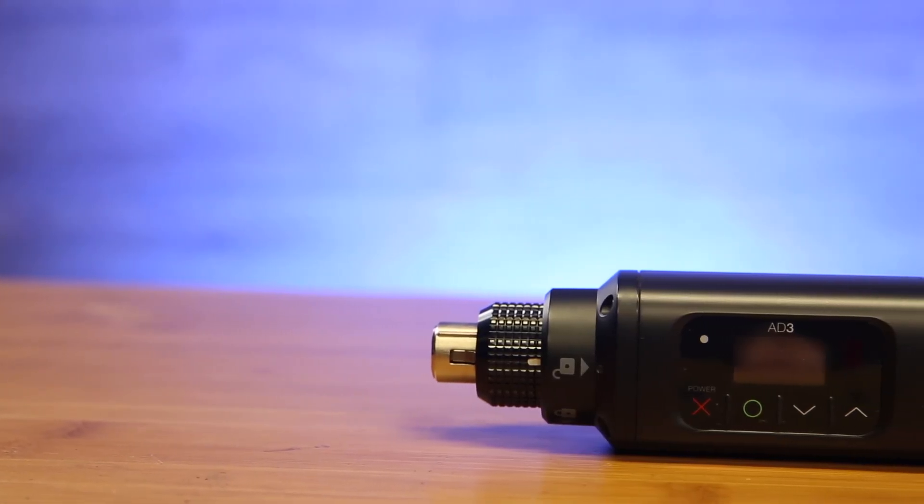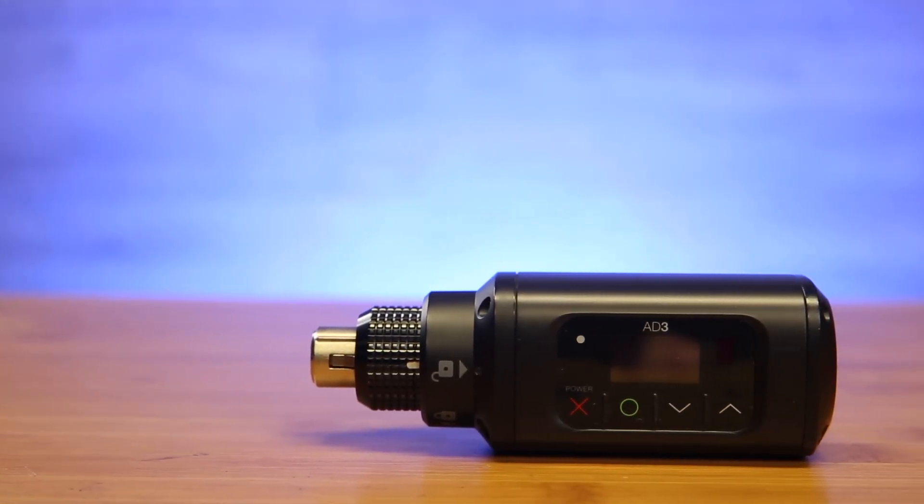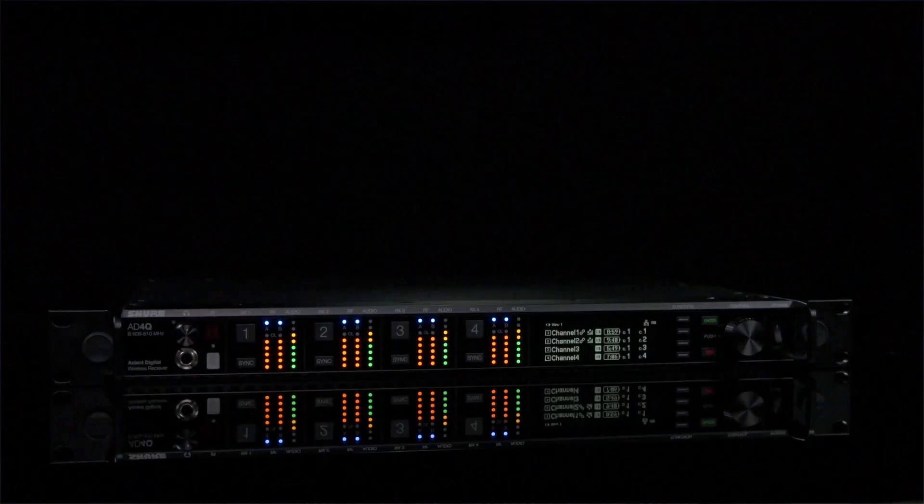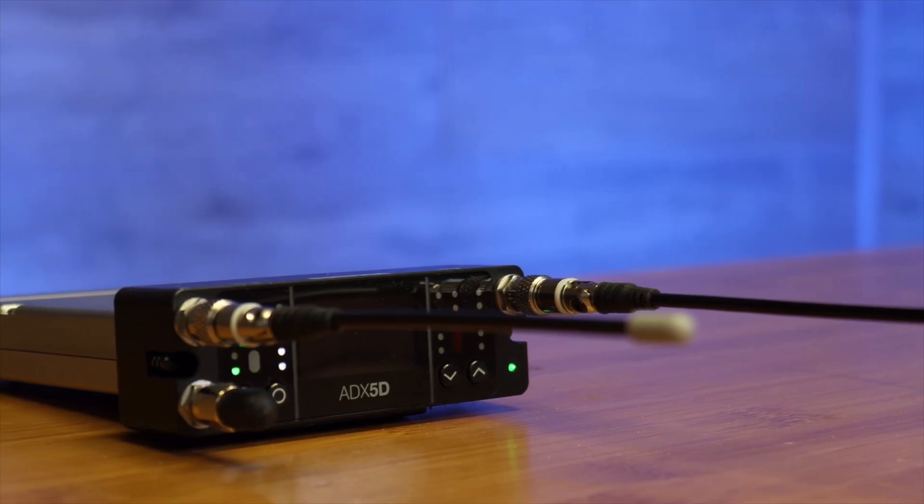The Shure AD3 transmitter is a plug-on style transmitter compatible with the full lineup of Shure wireless receivers like the AD4D, the AD4Q, and the new ADX5D portable dual-channel receiver. The AD3 is the perfect match for any boom operator that loves having the transmitter at the end of the boom pole.